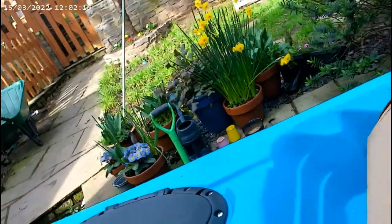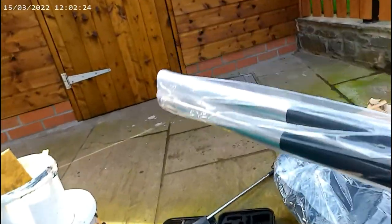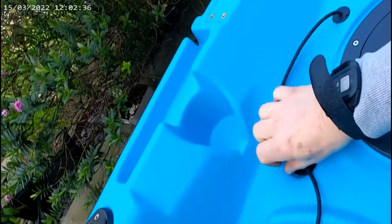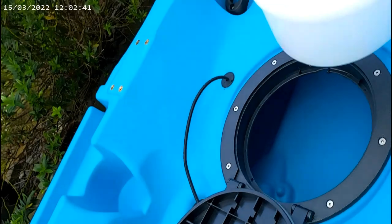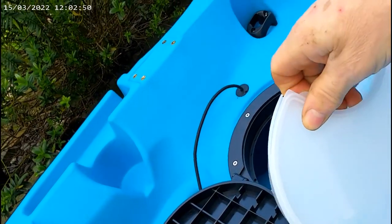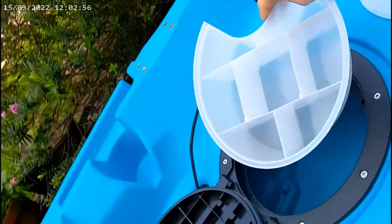This is obviously the pedal drive - in the box, I'll sort that out in a minute. Standard pedal. There's a bungee there. Let's see what we've got in this hatch. Oh, it actually comes with a tackle box - that's quite a cool feature. Little tackle box, like a Tupperware thing. Yeah, that ain't bad at all.